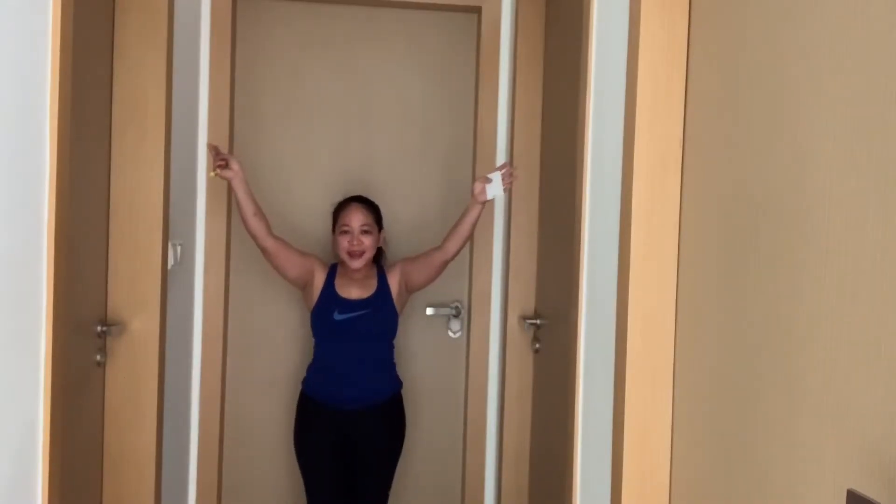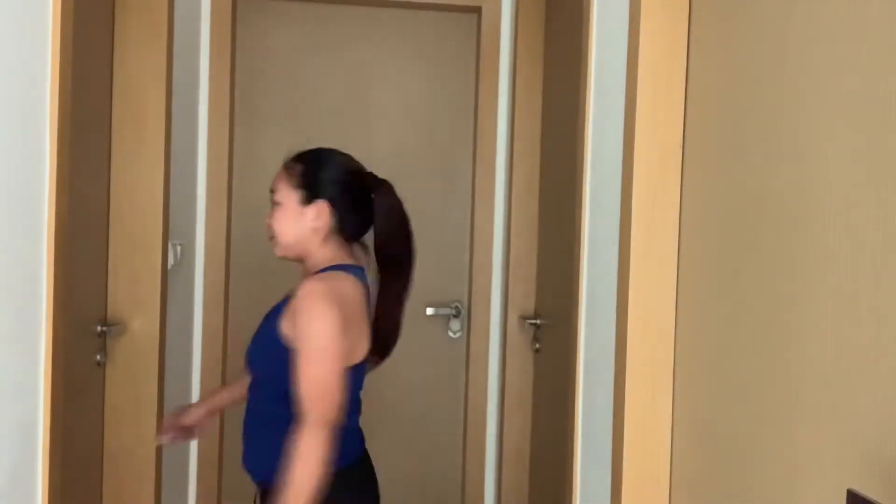Good morning everyone, we're going to the gym! I'll be showing you how I maintain this chubby body. Today I'm in a mood of working out. Okay guys, join me please!